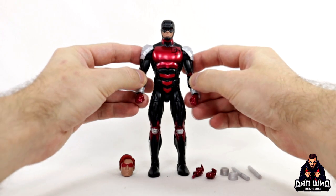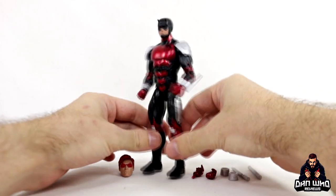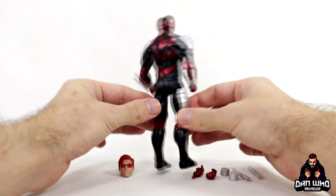Here we have Daredevil out of the box and first impressions are quite high of this guy. I do think this is going to be the sleeper hit of the wave — just looks really nice. I like the costume design; it's an alternative look for Daredevil which I appreciate for the shelf.